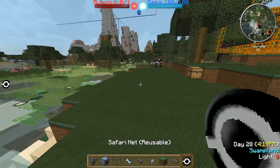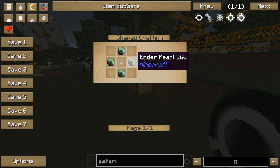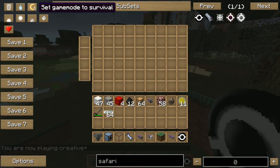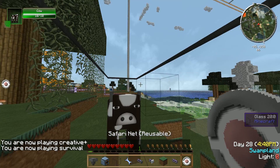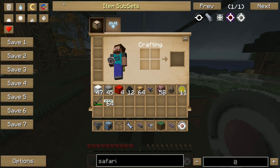This is very cheap, and thanks to Ben who showed me this. First of all, get yourself a safari net, which should be reusable, crafted by ender pearls and ghast tears. Get yourself for example a sheep — you need to shift right-click on the animal you want, and it's in your safari net, as you can see: sheep with health, color white, and so on.